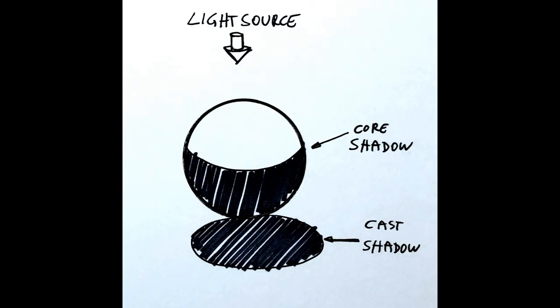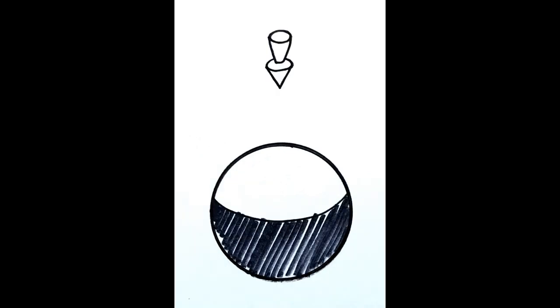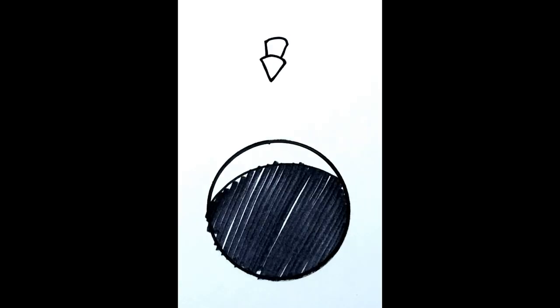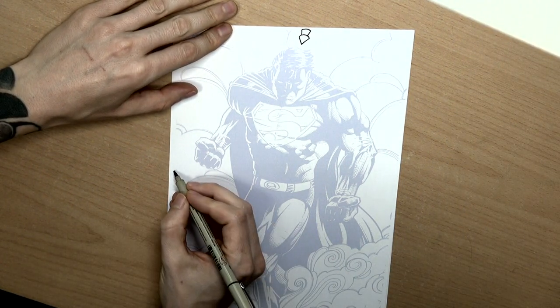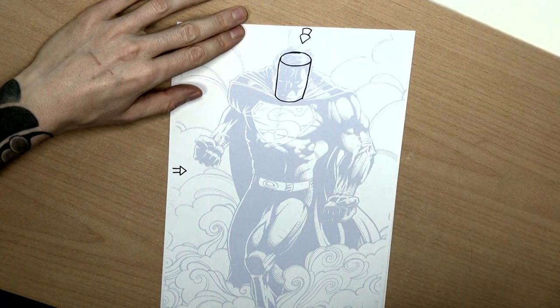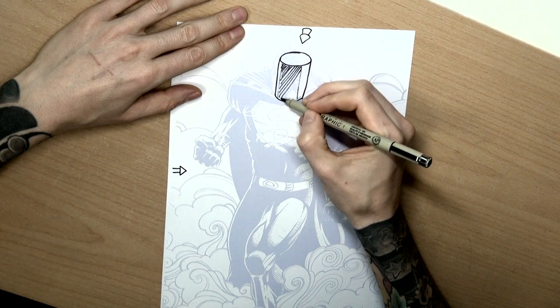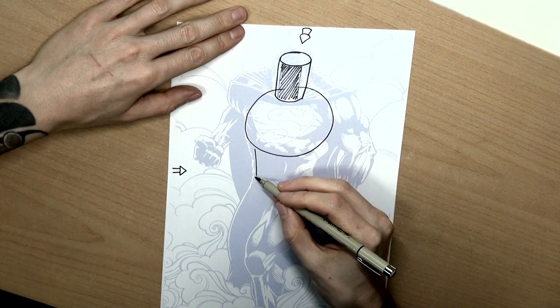Before we start, some basics about shadows: there are a core shadow and a cast shadow. You can see that on this sphere. When the light hits the sphere from directly above, the shadow looks like this. When the light source moves a bit to the front, the shades look like this. And when the light shines from behind, it looks like this. Now that we know how shades behave, I will break our hero down into simple shapes so you can see how the light is supposed to hit different areas. The head is shaped like a cylinder, and when light hits from above and slightly behind, the face is almost completely covered in black shades. The chest has the form of a sphere and the abs are equal to a block.